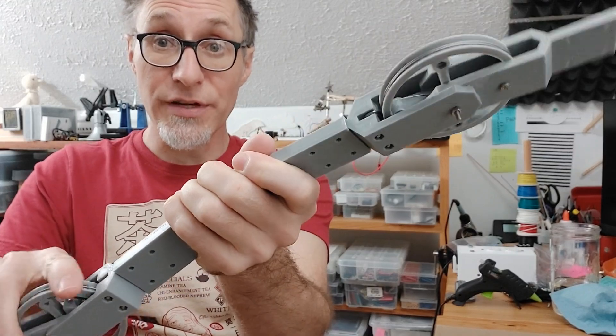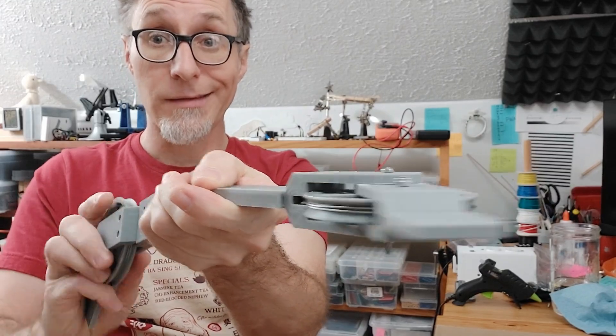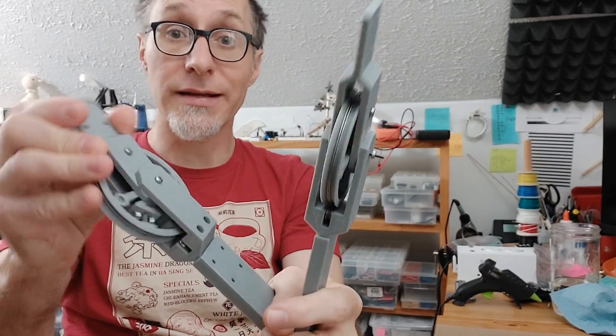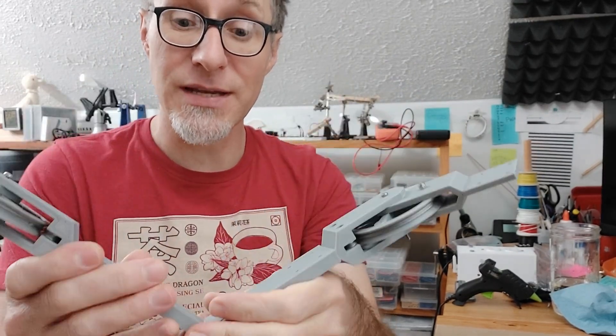It's a reasonably sturdy drive mechanism, and because it's running with cables I can do things like bend it, giving me kind of a wrist action that allows it to rotate or just be flexed in some way — and it still works pretty well. Let me demonstrate how this thing is put together and how you assemble it in case you want to build one of your own.